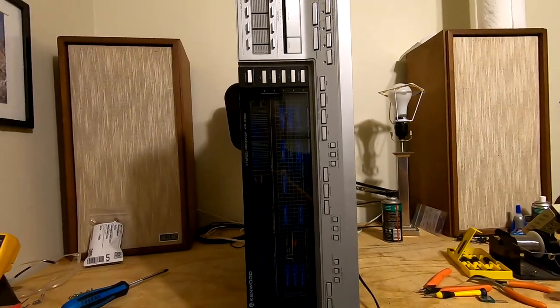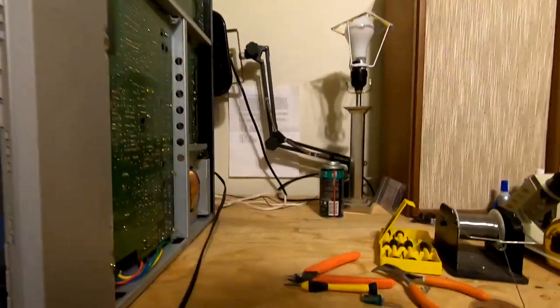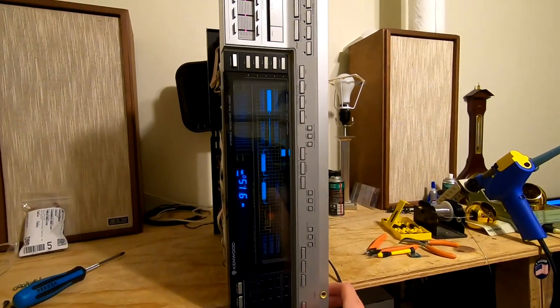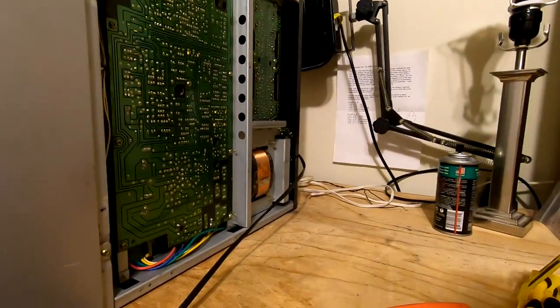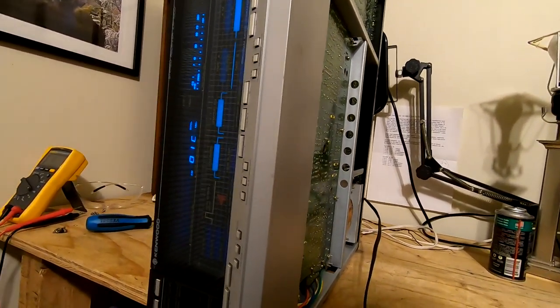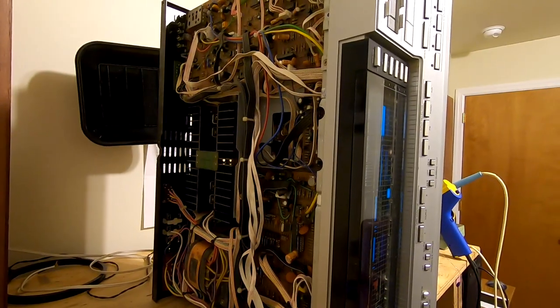I think I'm comfortable trying this out on wall power. Let's see what happens when we do that. Wall power. Relay clicked in. Is there any smoke? I don't see any smoke. I might have fixed it.